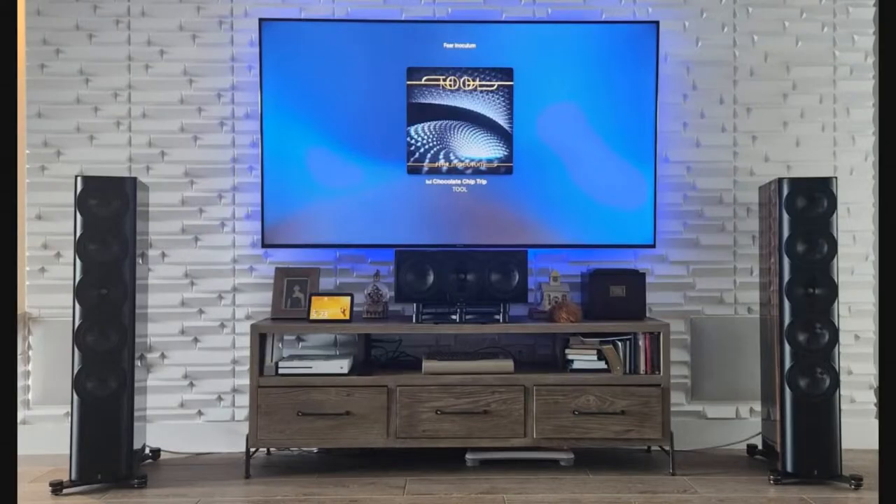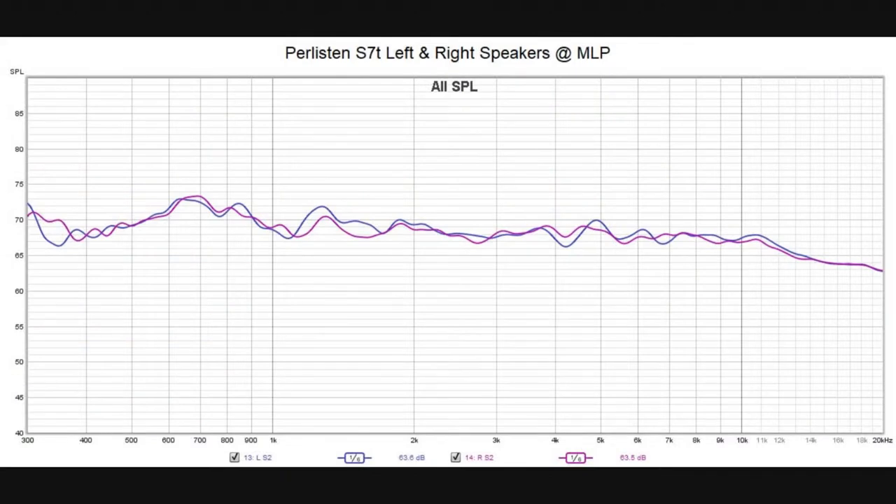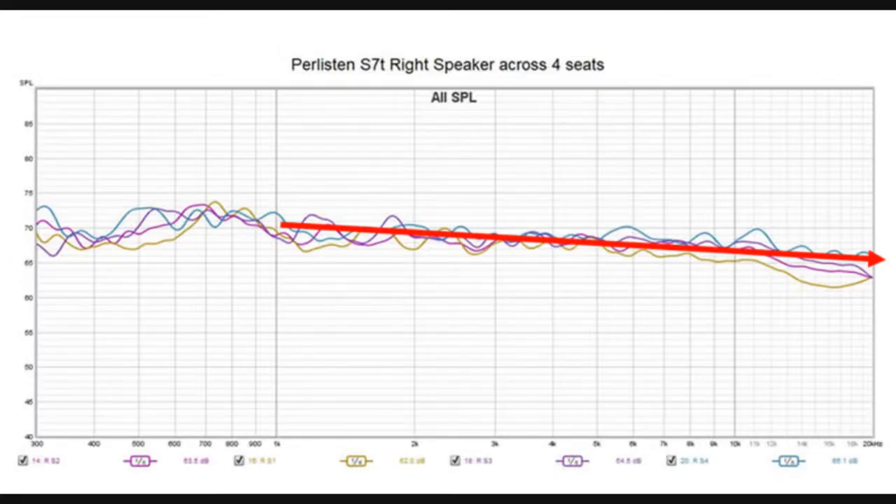To give you guys an idea of what really impressed me about the brand — I have this pair in my family room, just the regular S7Ts. I did some in-room measurements at the main listening position, and look at how close they match. It's very hard to get a passive speaker to match this well. This is all measurements across all four of my seats — an eight-foot listening area — and it's incredibly linear and consistent. It hits the predictive curve you'd get for a speaker with good axial performance in an anechoic chamber.